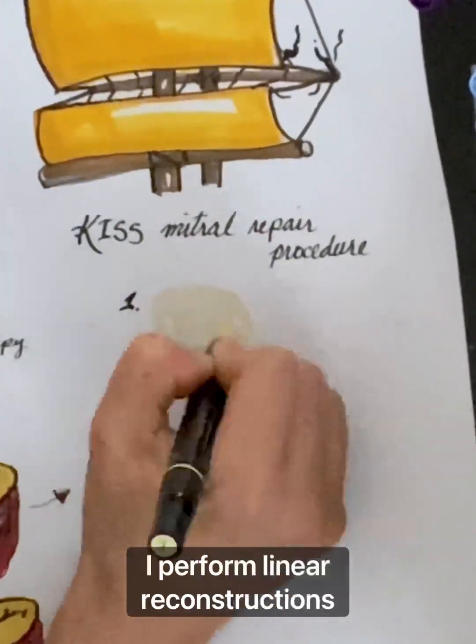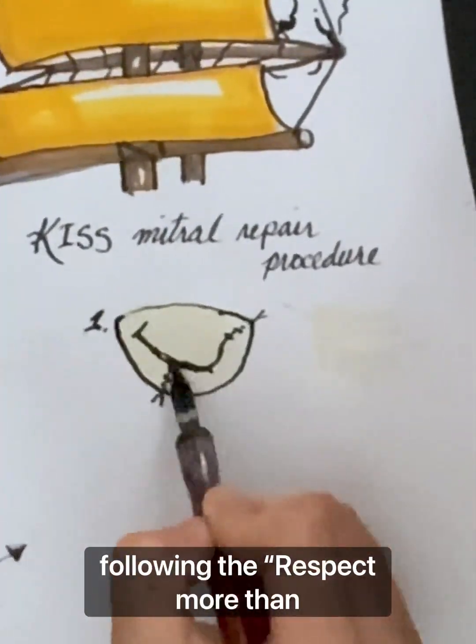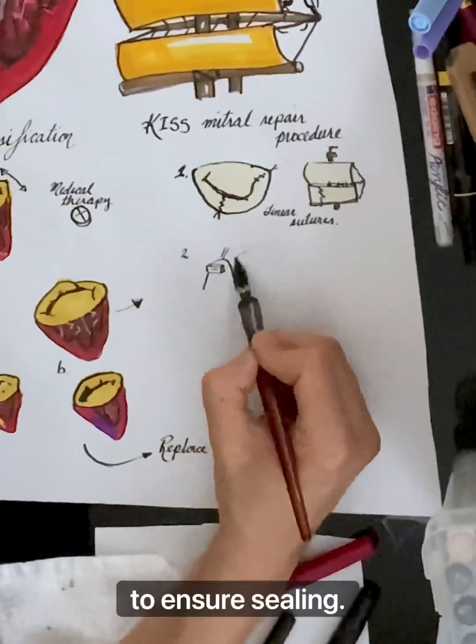In the first step, I perform linear reconstructions of the mitral valve. This involves preserving the valve edges following the Respect More Than Resect philosophy, which minimizes tissue resection. I use an invaginating suture to ensure sealing.